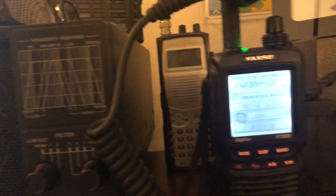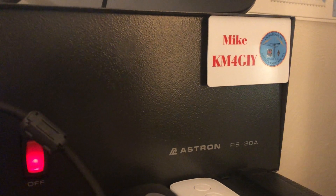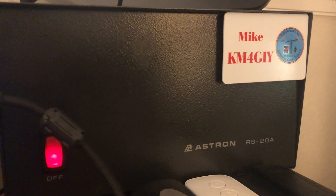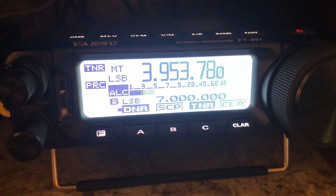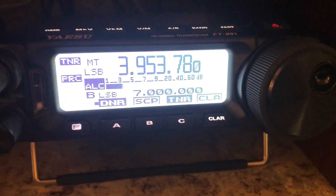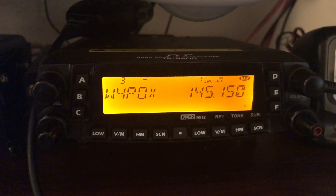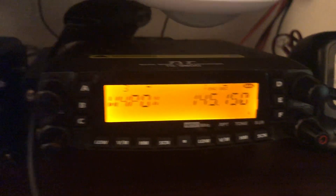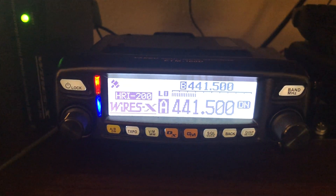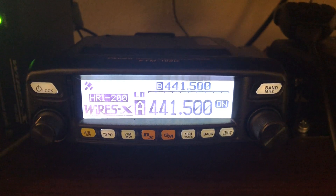I'll give you a quick rundown of my shack again, since everything changes every now and then. I've got my Astron RS-20A power supply, and that powers my FT-891 HF rig. It's also powering my TYT-8900, which is a quad band. The W4POX is a 6-meter repeater, and that's the K4AMG repeater there. It also powers my Yaesu FTM100, which is tuned into my WiresX setup as my WiresX node right now — all being controlled by the software.